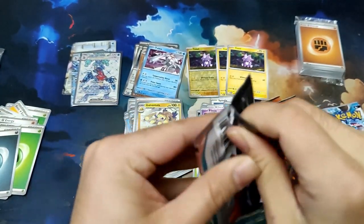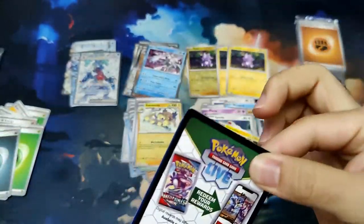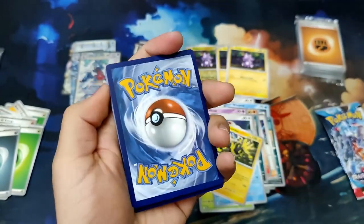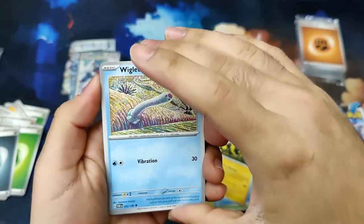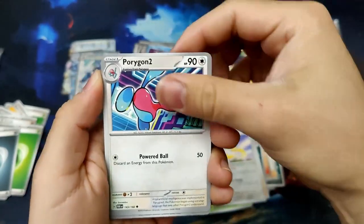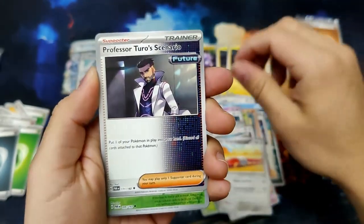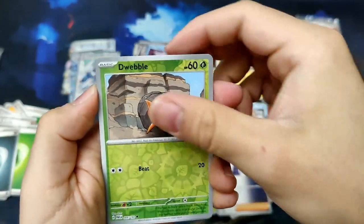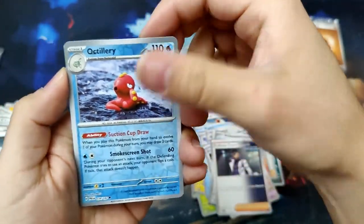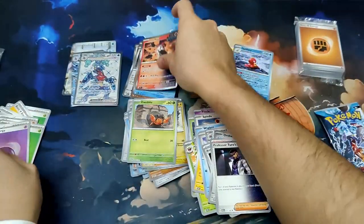We have two packs left — let's pull some more heat. Code card for me. We've got Wiglet, Knackley, Jirachi, Porygon 2, Ancient Booster Energy Capsule, Orthworm, Professor Turo Scenario, Dwebble, a Reverse Octillery, and an Iron Moth Holographic.